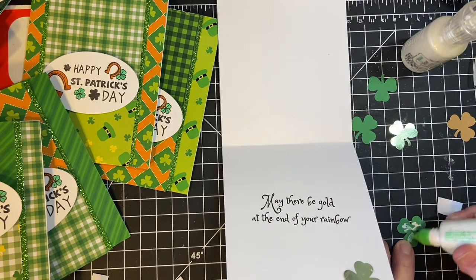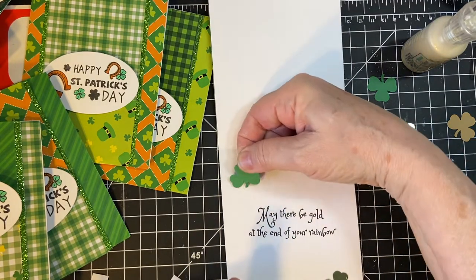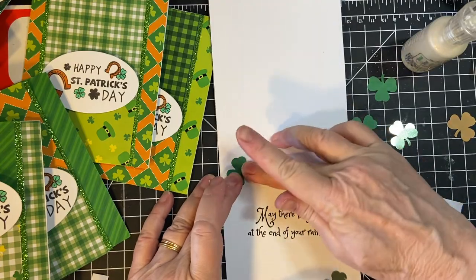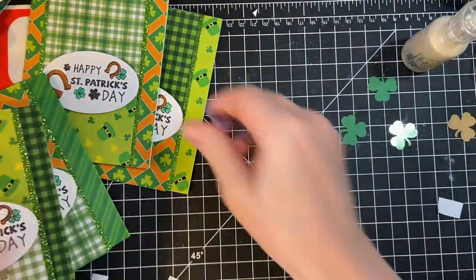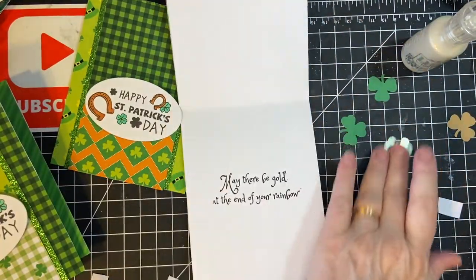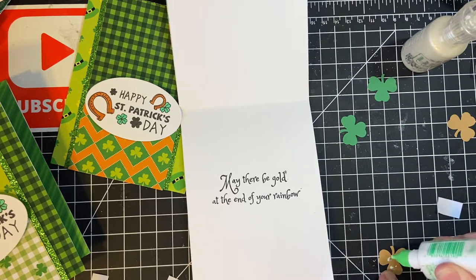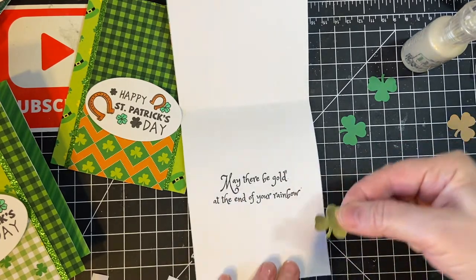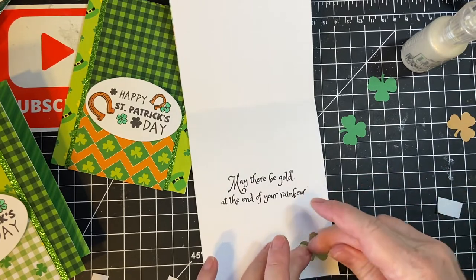So I bought a new mat. Instead of this little black one, I'll have a bigger green one. This is a cool color — it's kind of gold with a slight green tint to it.